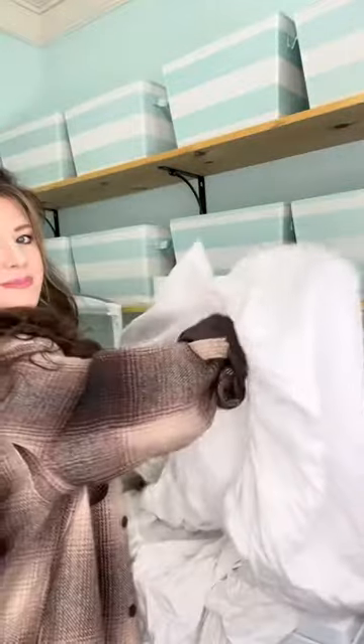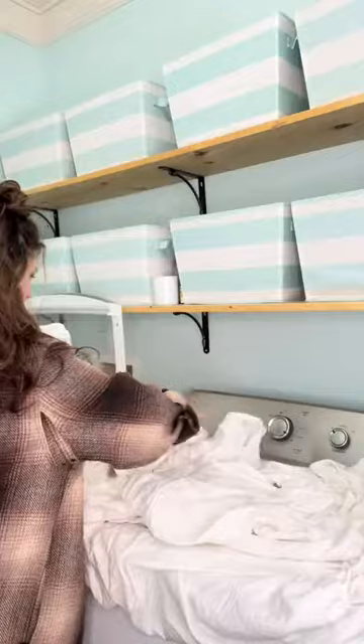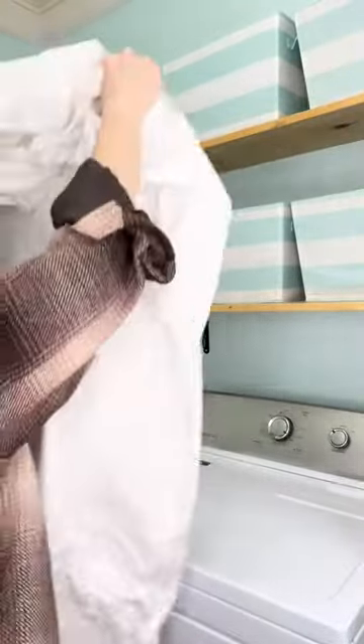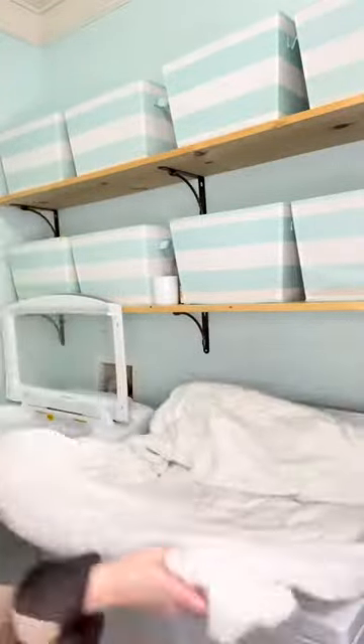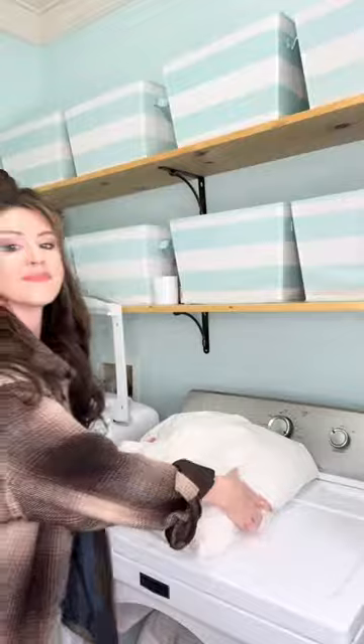First, the fitted sheet. Shake it out and find the top two corners. Turn one corner inside out and tuck it up inside the other corner. Do the exact same thing to the opposite end of the sheet. This will give you one left and one right side corner. Flip the right side over the left and lay it down. All four corners are now nestled inside of each other, creating one pocket. Fold it two more times before sticking it in the dryer.